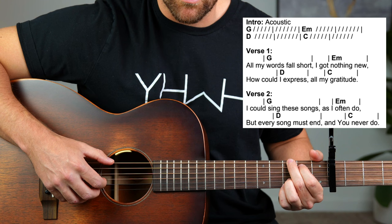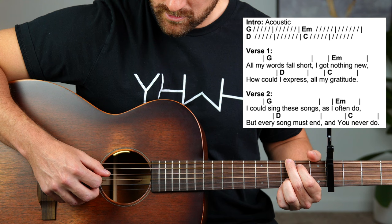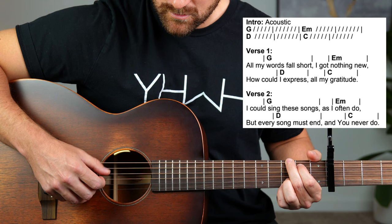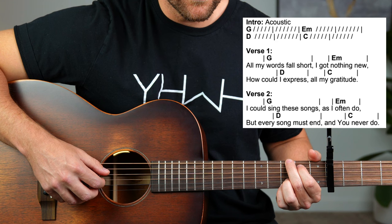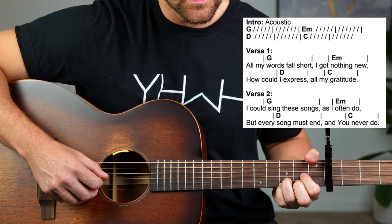So what I'm doing is I'm going thumb, pointer, thumb, middle. That's your basic pattern. So all my words fall short, and I've got nothing new, but how could I express all my gratitude?